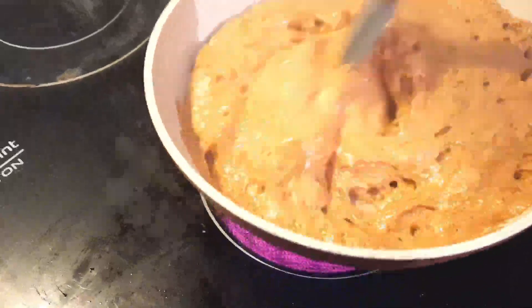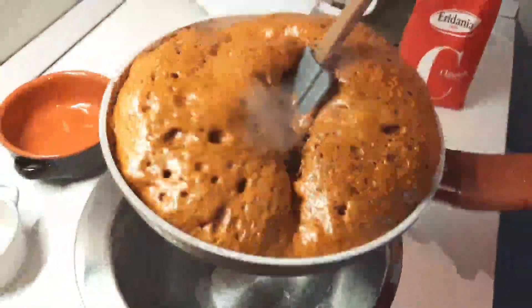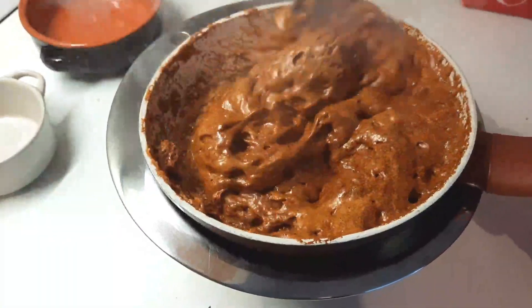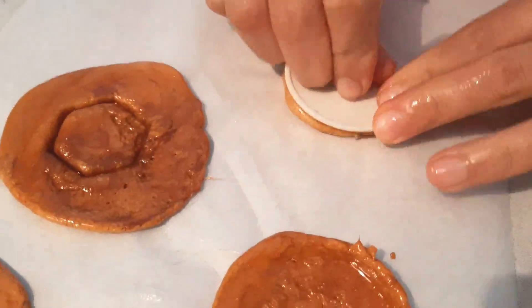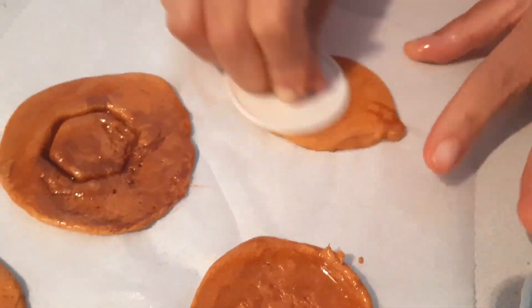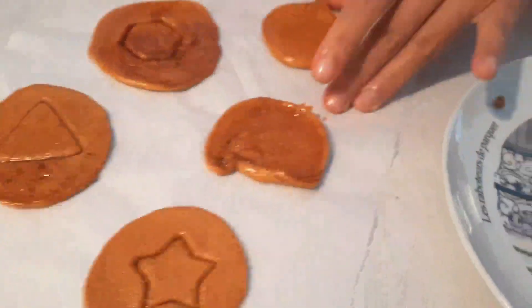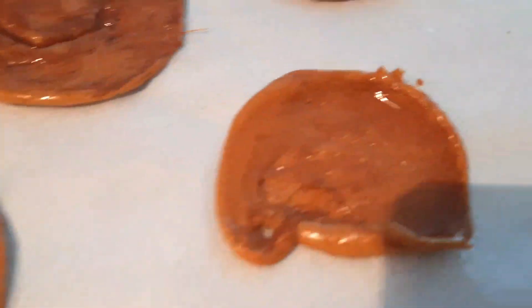First tip: watch for the light amber color of the caramel. As I said earlier, if you overcook it, it's going to be darker in color and you'll end up with a burnt caramel. Second advice is to make this candy in small batches of caramel, because as you can see it hardens before you can work with it. It is better to call a friend to help you work with it.